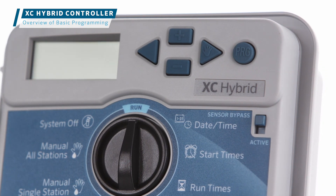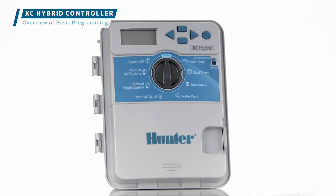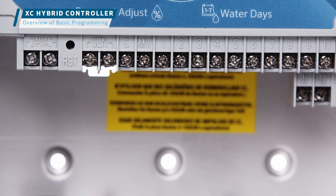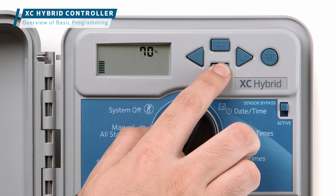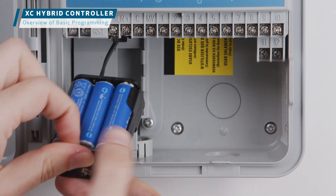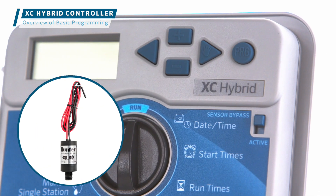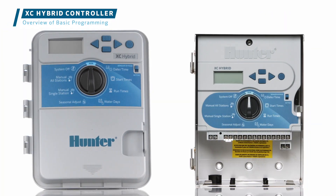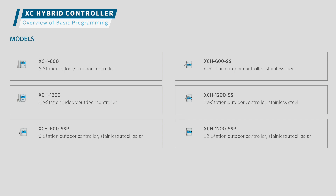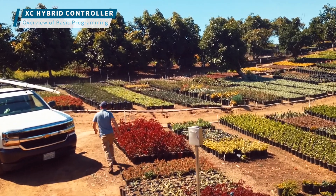This is an overview of the basic programming for the XC Hybrid controller from Hunter Industries. The XC Hybrid controller delivers extensive power without the plug. Built with highly efficient irrigation management features, it operates DC latching solenoids using solar or battery power, or with a 24VAC plug-in adapter. The robust controller is available in 6 and 12 station plastic or stainless steel models, delivering top performance in both indoor and outdoor settings, making it ideal for a wide range of residential and commercial applications.